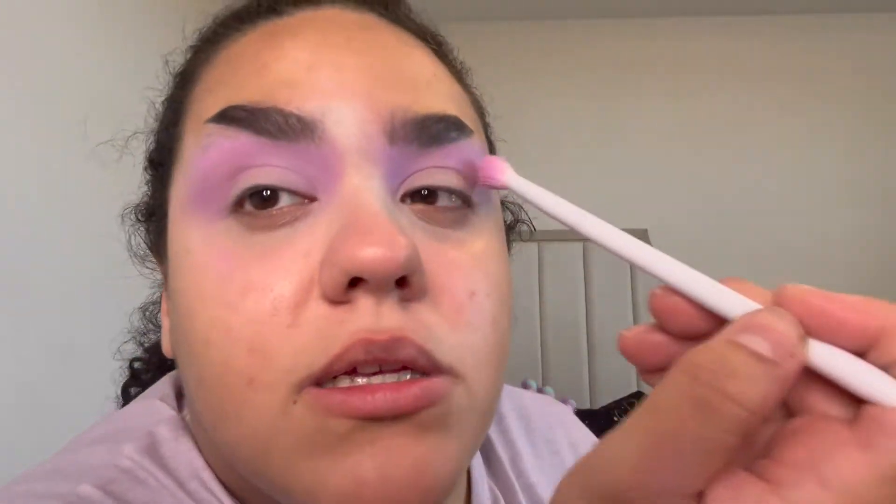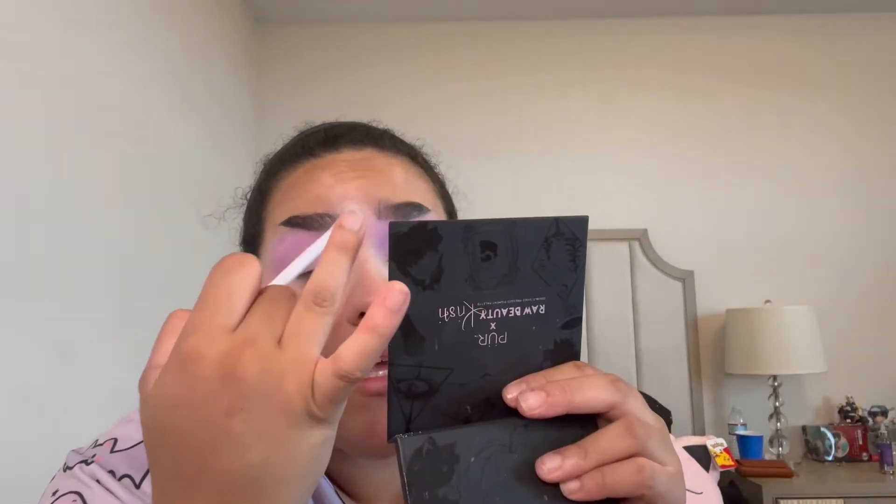I'm thinking this is going to be a more diffused look — I'm kind of just winging it. What I'm noticing about this pigment is that it's really easily blendable. I'm ever so slightly taking it into the crease but not by much — I'm focusing more on the top. I love to take shadows right by the brow because it helps with the nose contour. That purple shade is beautiful — I love that.